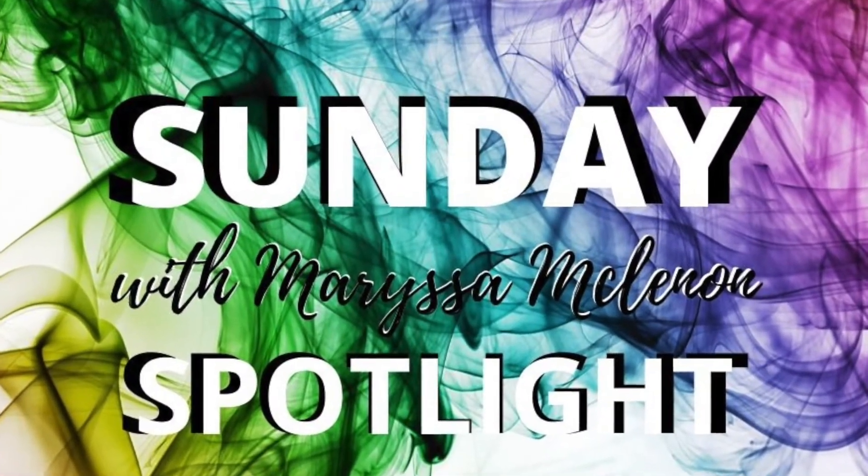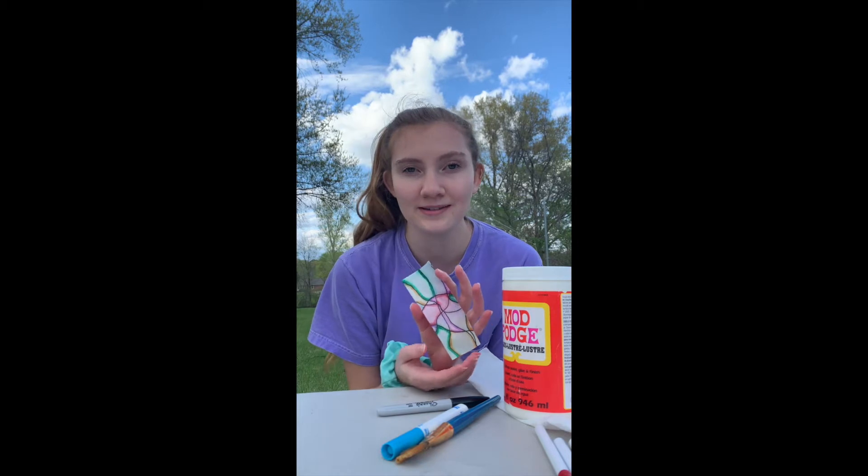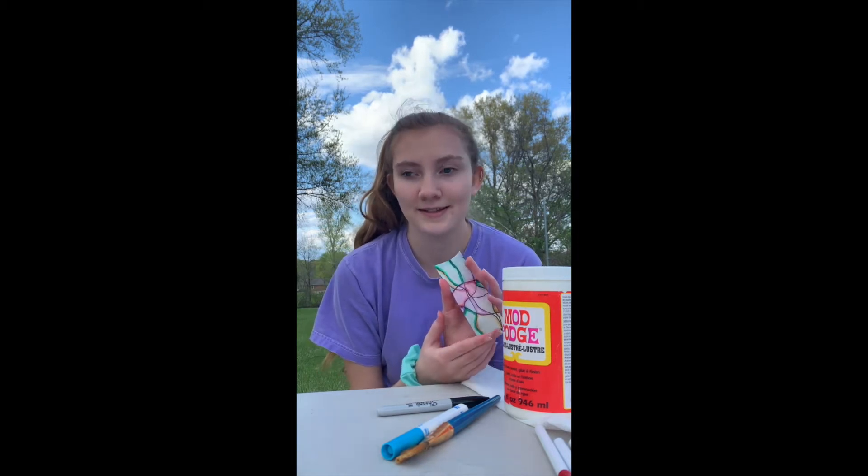Hi guys! So today we're going to be making a bookmark. This is the final product. I just did it so it's really wet still and it's not the best, but that's okay — it was fun to make.